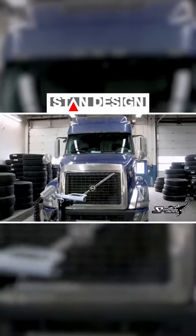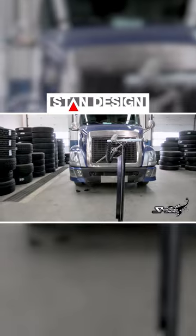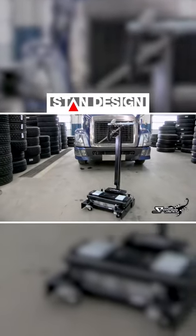Direct from the design lab at Stan Design Inc, we are proud to present the latest in heavy-duty truck lifting equipment, the Scorpion TJ-12S.